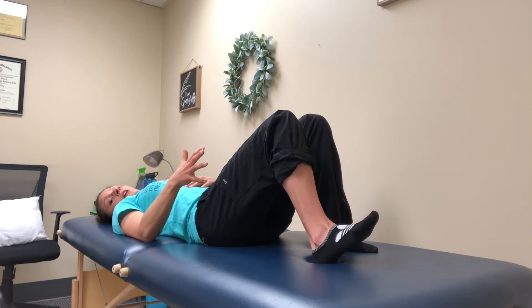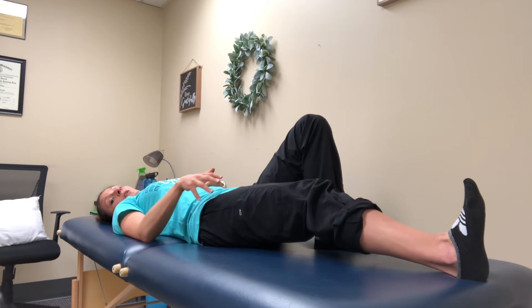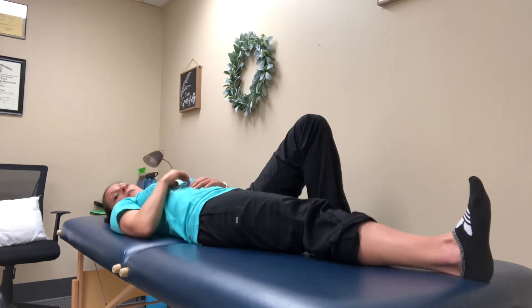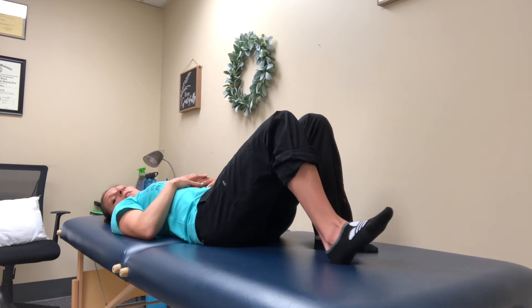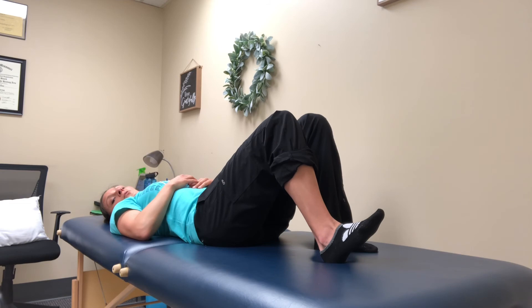Once you reach your end range, you're going to slide it back down as far as you can. On the way down, you really want to let it stretch and push that kneecap into the surface for about three seconds. And when you slide all the way up and get to that end range, you start to feel tightening in that knee — hold that for three seconds.